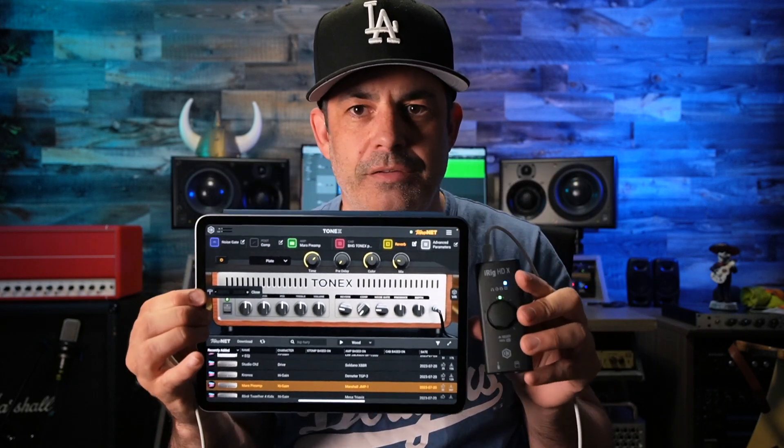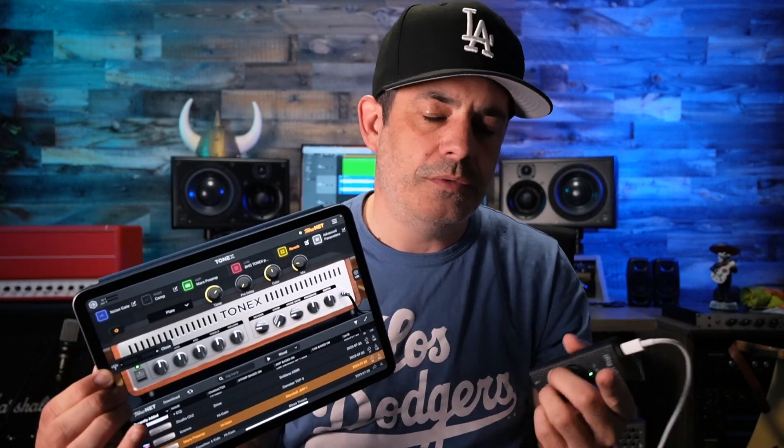Your software has to be able to support loopback, but a lot of them do. So you can route — you'll plug in here, it gets processed by an awesome sound, and then that sound can go into Instagram or whatever app you're using.